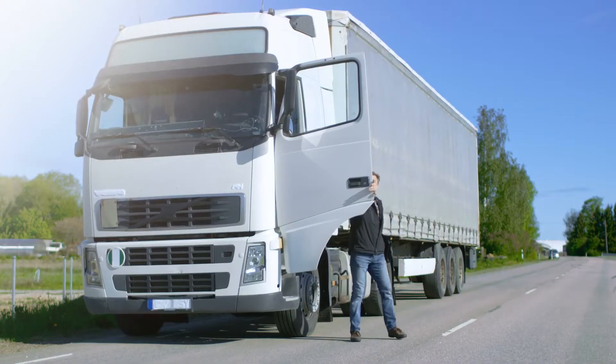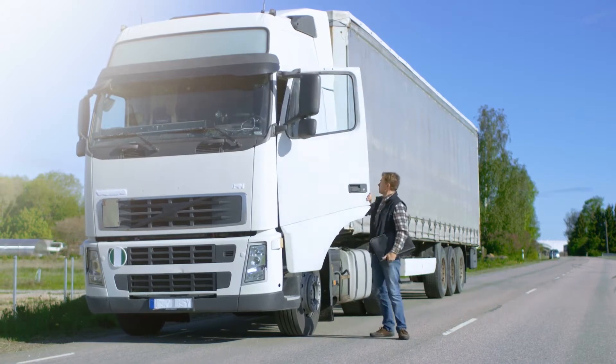A key component under the hood of any vehicle is the belt tensioner. This seemingly simple device is often overlooked, but without it, vehicles cannot keep their belts tight and in place, and an out-of-operation tensioner equals an out-of-operation vehicle. Through years of testing and research, Kitmasters has discovered the common causes of failure in heavy-duty belt tensioners and developed a solution.